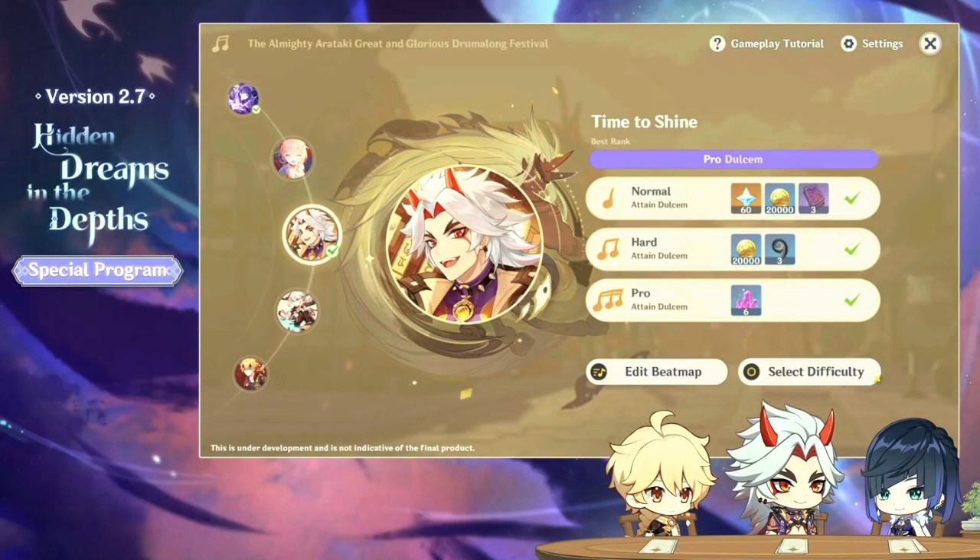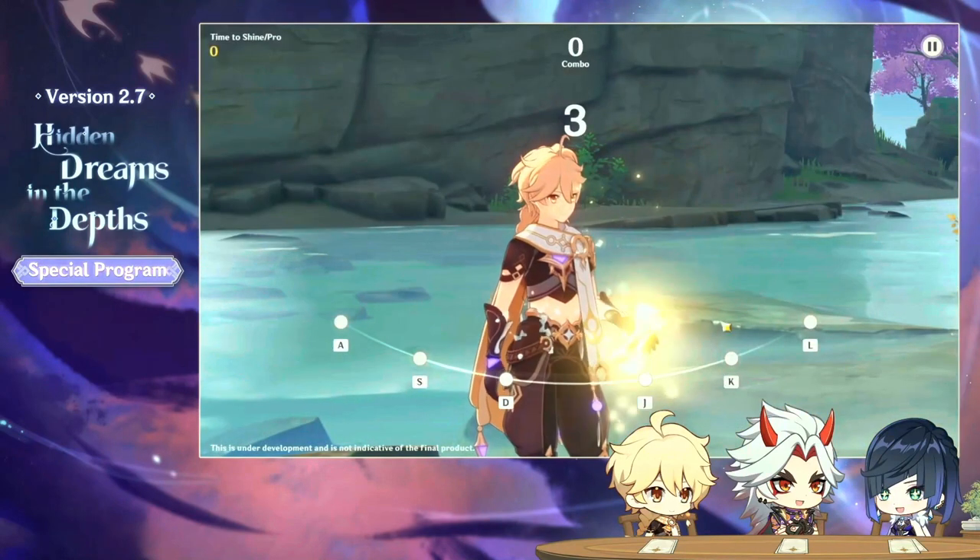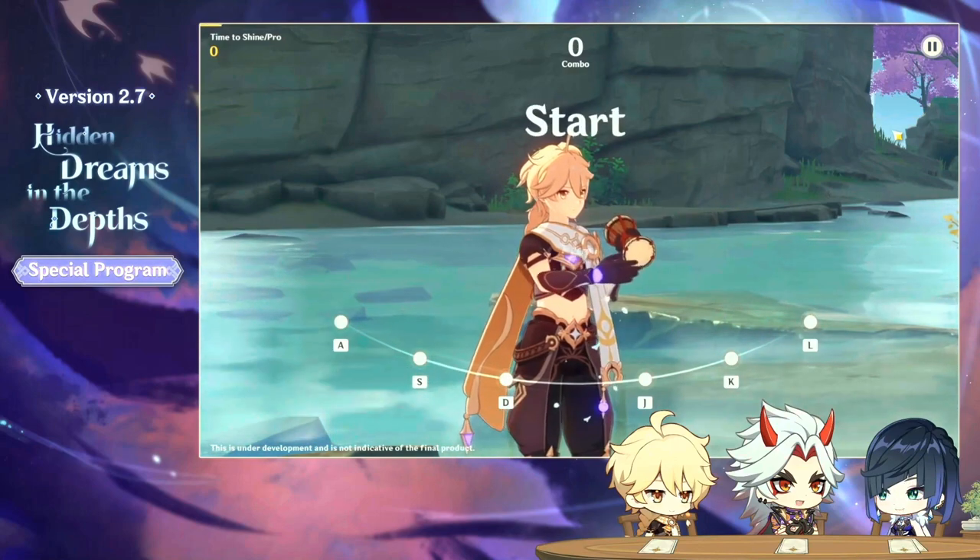All right, here we go. Yes, pro mode. That's the only kind of rhythm game I want to play. Let's go, drum in hand.